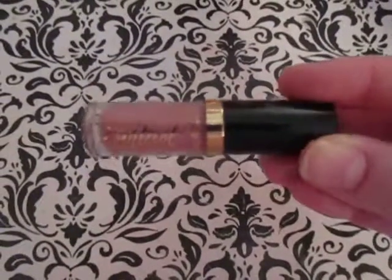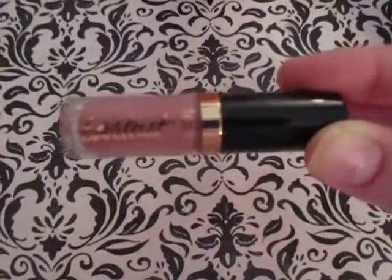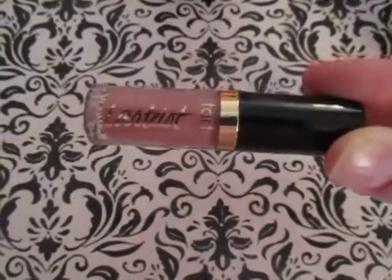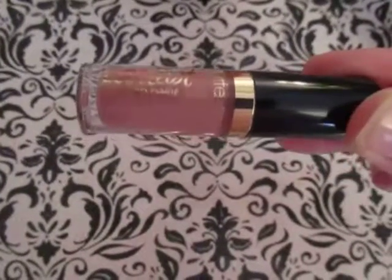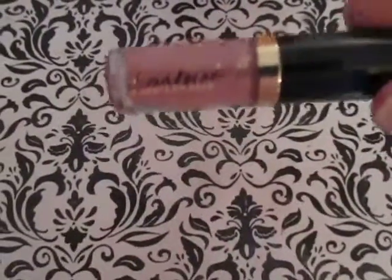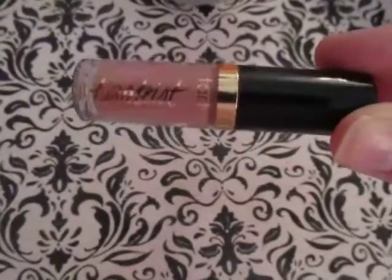Hey everyone, so product of the week this week is going to be this Tarte liquid lipstick. I'm not going to do a swatch because it is a sample size and I want to save as much of it as I can. But this was part of the Sephora birthday gift. My birthday is not in March when I'm filming this, but I had my best friend sign up for a Sephora card so I could get this.